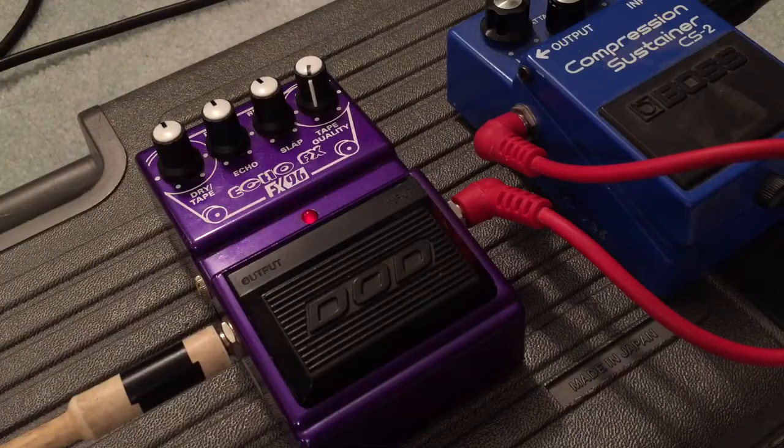I haven't played around with it yet, so I don't know how to use this pedal. We're just gonna learn as we go. Slapback kind of sound — that's cool.